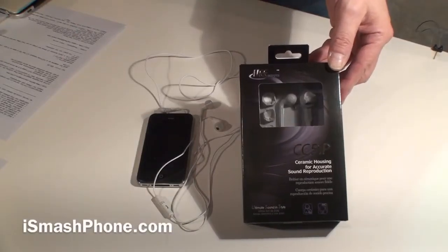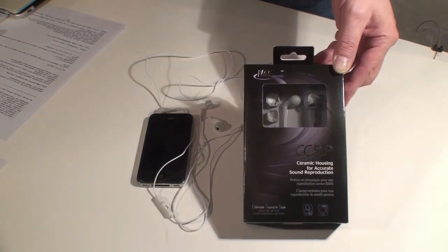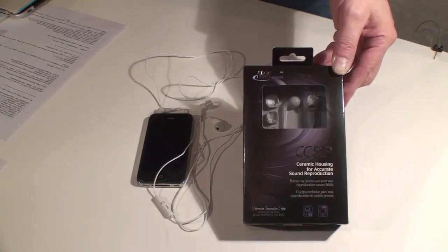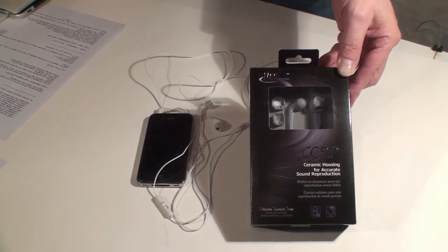Hi, this is Dr. Lanapest for iSmashPhone.com. Today we're going to be looking at the Mi Electronics Clarity Series CC51P Ceramic In-Ear Headphone with microphone and remote for the iPhone and comparable smartphones.